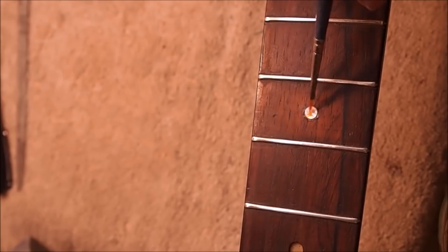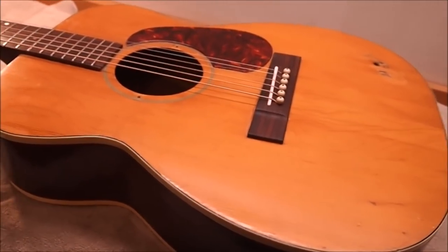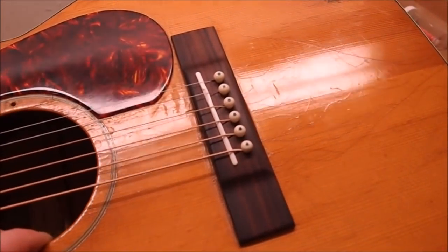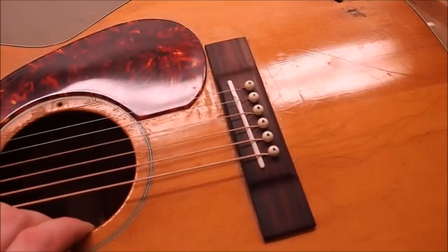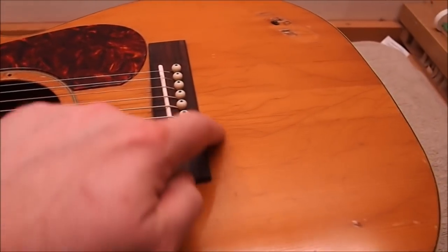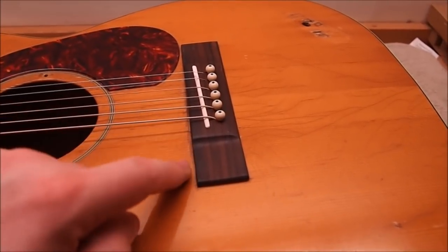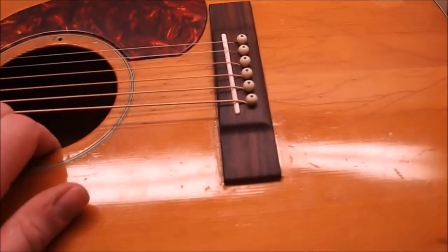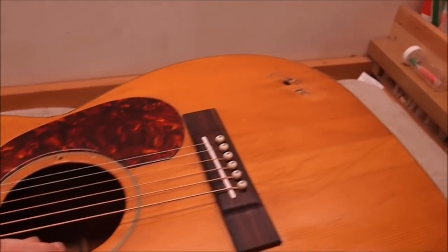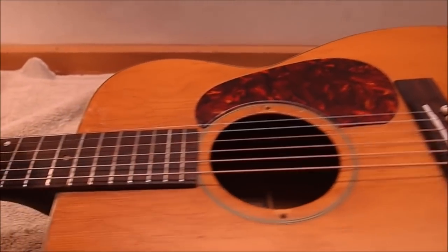I replaced the missing fingerboard dots and I'm just trying to take a little of the newness off them using some orange shellac. We got some strings on — I went with light gauge strings. There's the bridge; I think it fits in well with the general style of the guitar and does the job. There's still some weird stuff going on in the finish around it from that strange prior repair attempt, but it doesn't stick out too much.